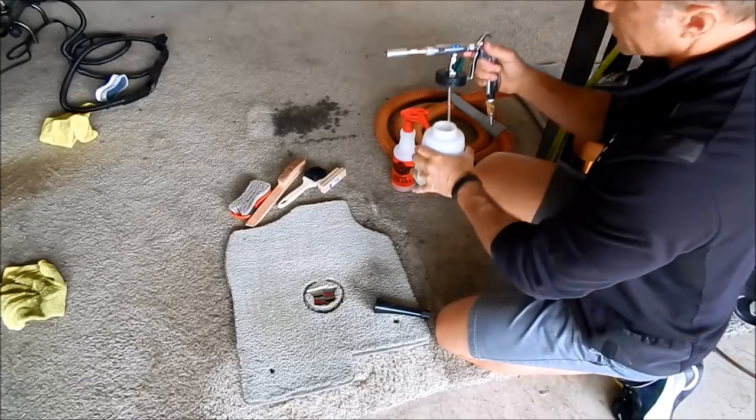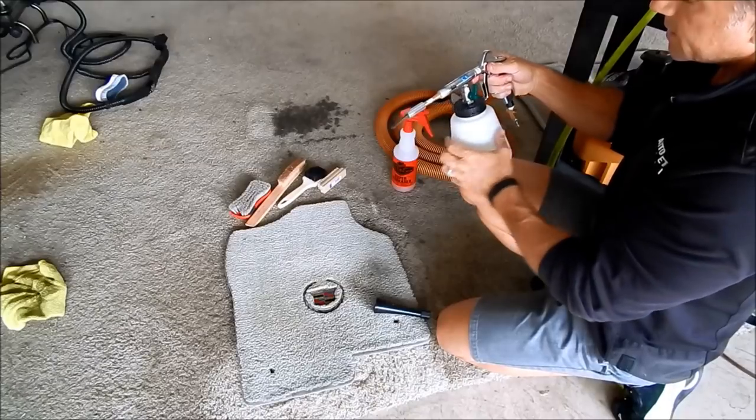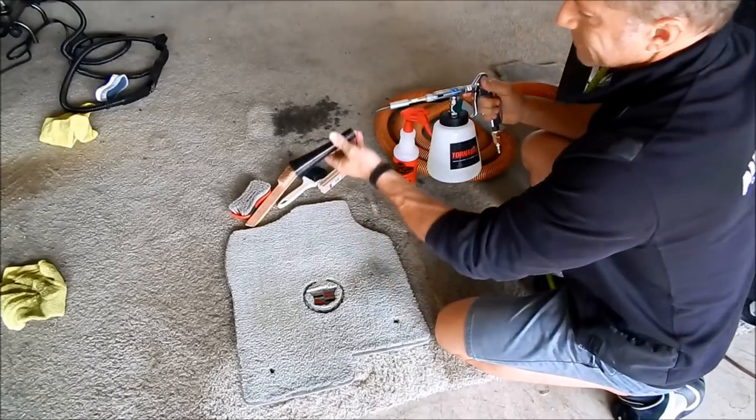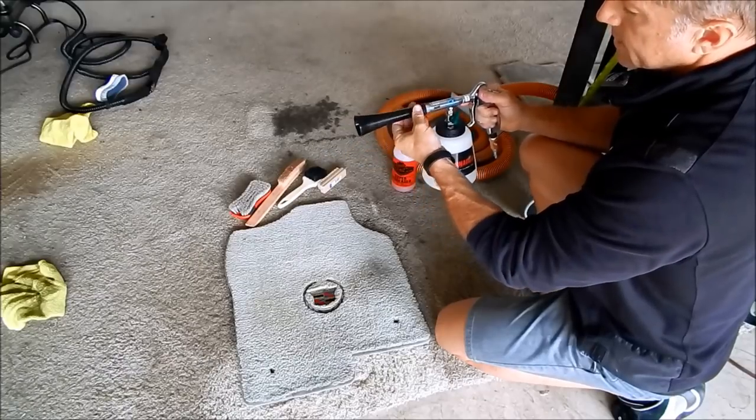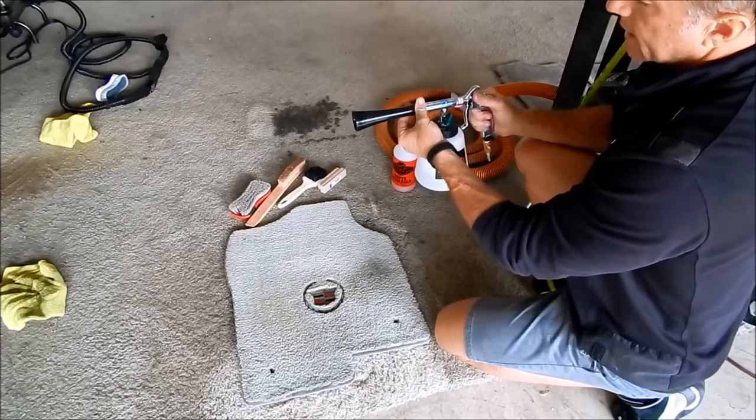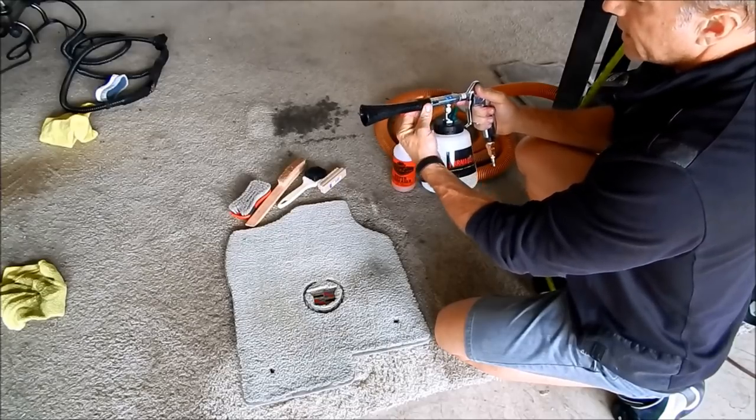Some of you might think $200 is crazy, but it didn't matter to me — it's one of those moments where if it works, I'm sure going to use it. And I do, and I love it.